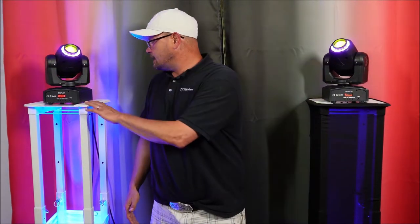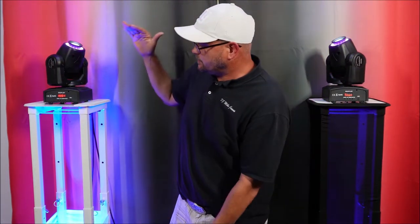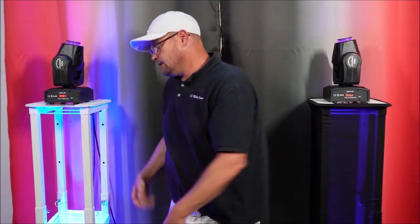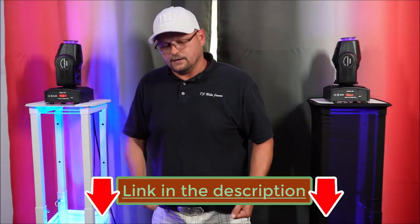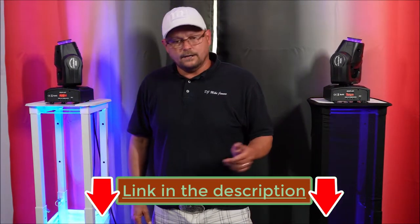I'm super excited about these — they're really transportable. Where a solid six-foot stick of regular trussing is rigid, this one collapses down, fits in a bag, it all comes together, and you just carry it in. Pop them up, throw your scrims on, and you're good to go.